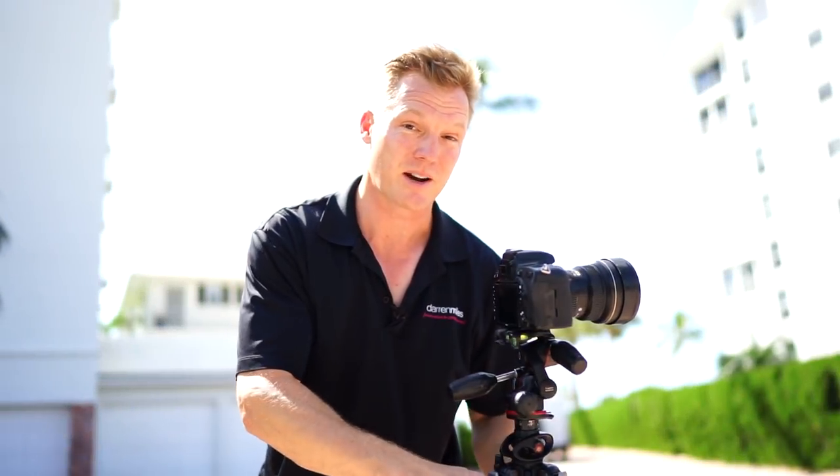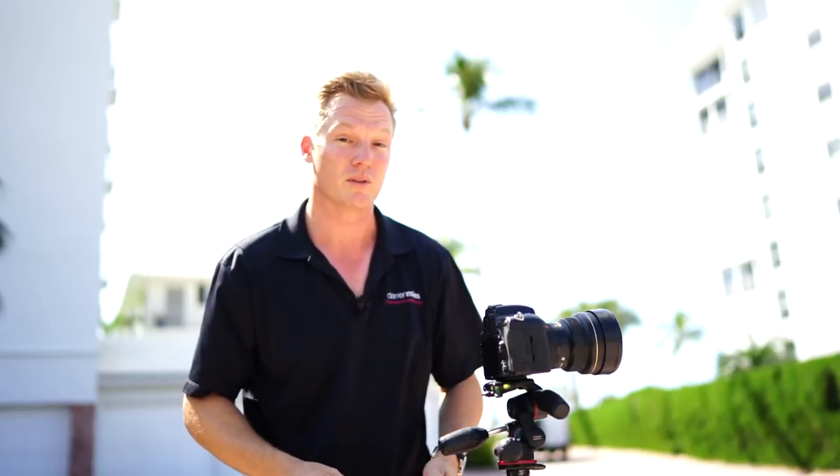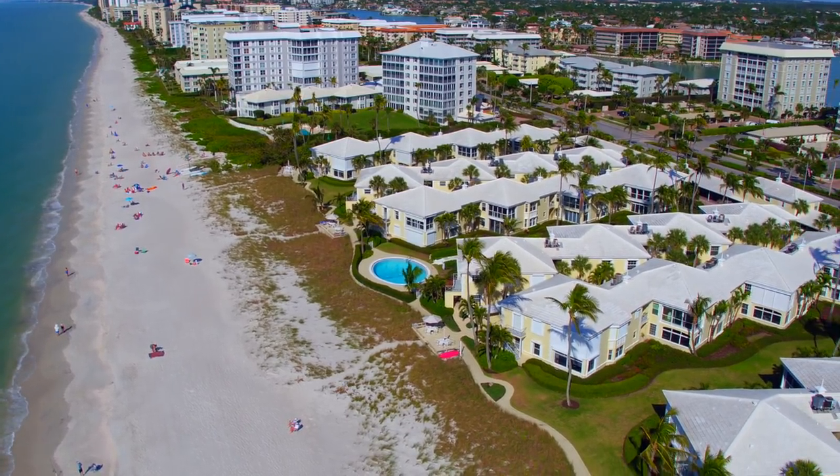Hey guys, I'm Darren Miles with Darren Miles Photography, and I'm down here on the beach in beautiful, sunny Southwest Florida. This is world-famous Gulf Shore Boulevard, which is on the Gulf of Mexico here in Naples.